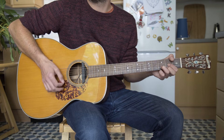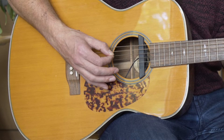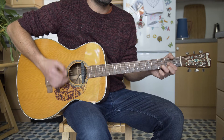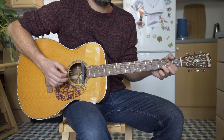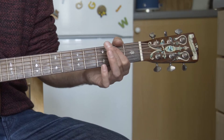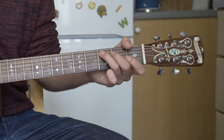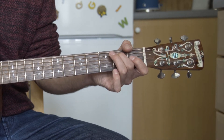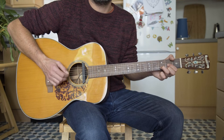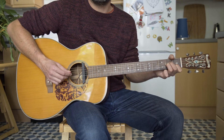And there on the D, I'm just doing a D, A on the bass notes. And then to get to the A minor, we go to the third fret A string, second fret A string over an A.